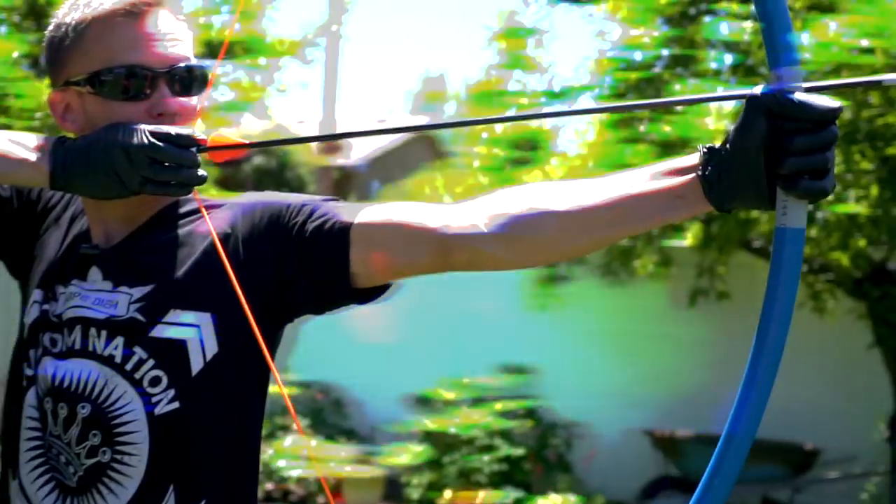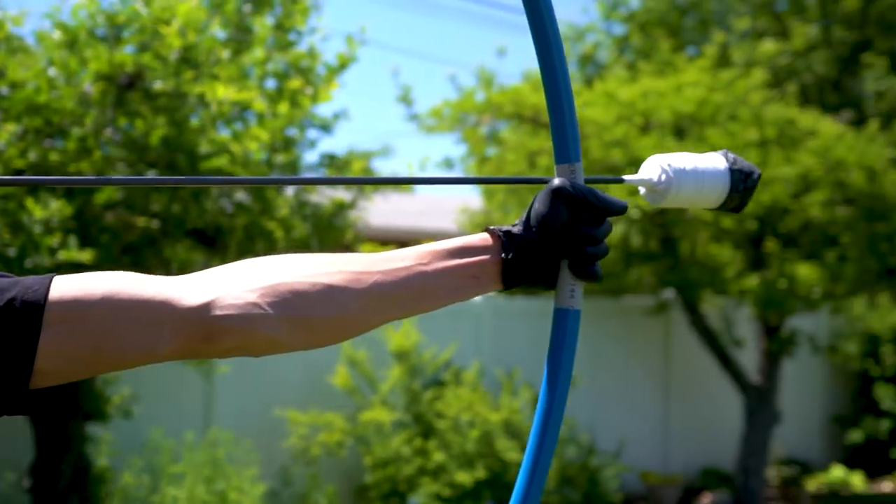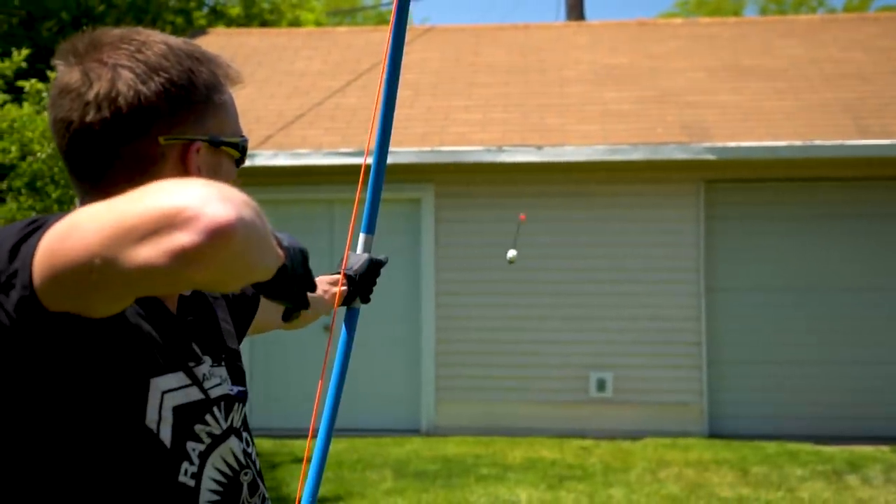Today's gonna be the first of a two-part video showing how to make a person-safe set of bow and arrows that you can use to play tag with your friends.